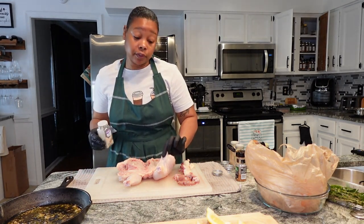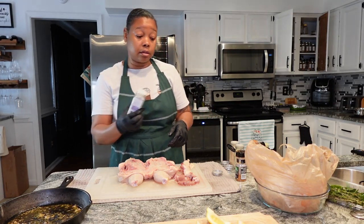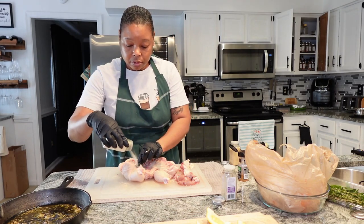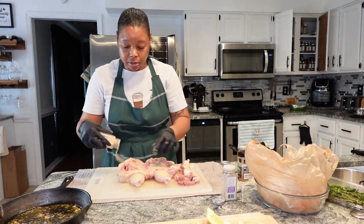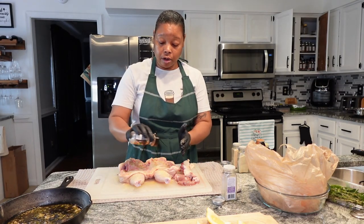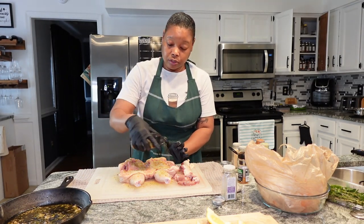I put gloves on because I needed to lift the little flap of skin covering the drumstick — I want to make sure I season the entire piece of meat, even though we're going to add the herb butter. We still need a good amount of seasoning. Next up we're going in with garlic powder and onion powder. Then we're going to pour that herb butter all over it. We're also going in with some roasted garlic and herb seasoning, and some chicken rub — this is by Stubb's, it's a really good one.